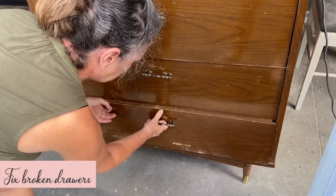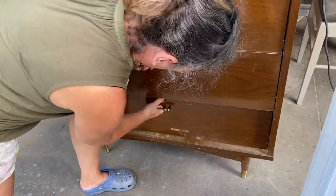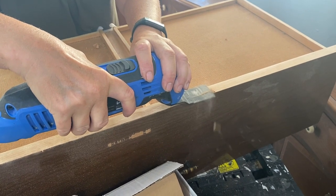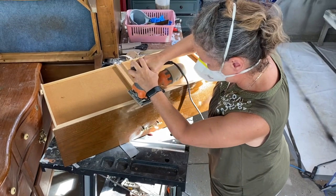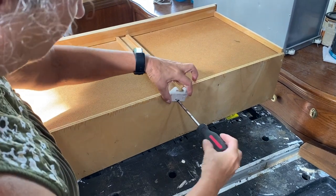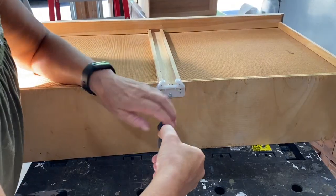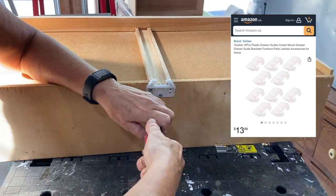Now let's fix the broken drawers. We noticed the drawers were rubbing against each other, and especially when we put on a coat of paint this is going to cause a lot of chips. So we used our oscillating tool to shave off a layer of the drawer so they don't rub against each other anymore, then took our sander to sand it down nice and smooth. We noticed a few of the drawers were missing their guides — the little plastic piece that sits at the back and helps guide it along its track so it slides in and out easily. We ordered a big bulk pack off Amazon; they're quite inexpensive and super easy to install.